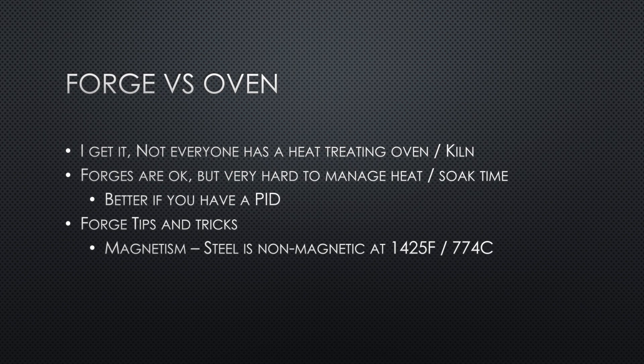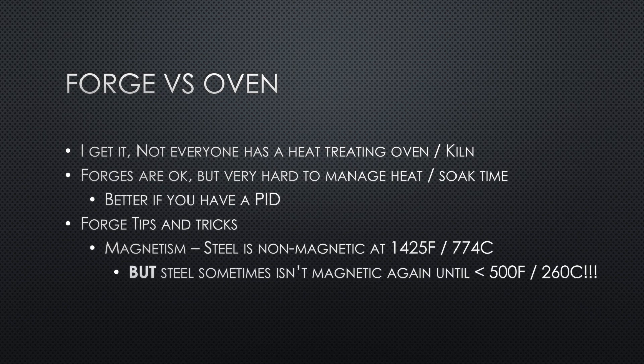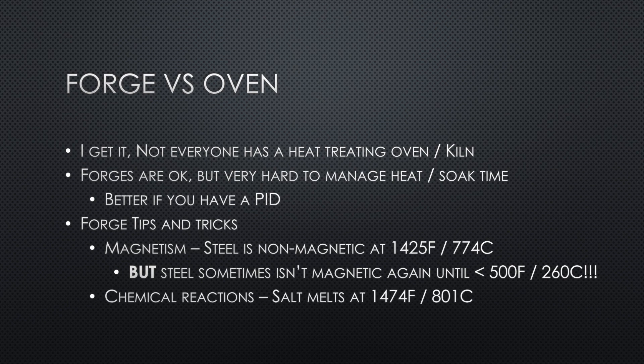Another really important aspect: while steel loses its magnetism at 1425°F, sometimes it doesn't gain it back until it goes back under 500 degrees. Sometimes people put a blade in and out of the forge, keep testing it, and may think it's non-magnetic — but parts of it may have cooled and just haven't gained their magnetism back yet. Be really careful of this.